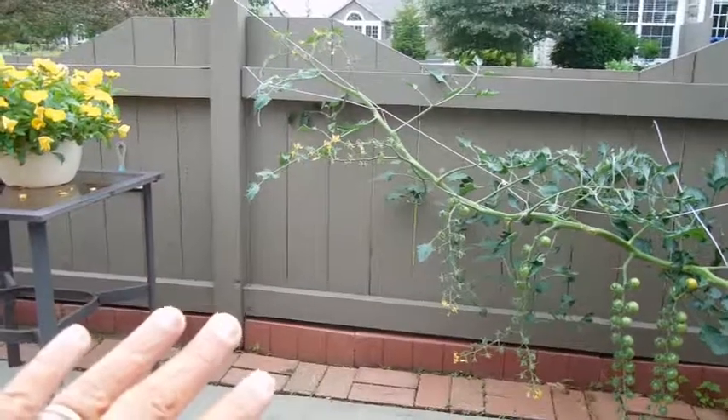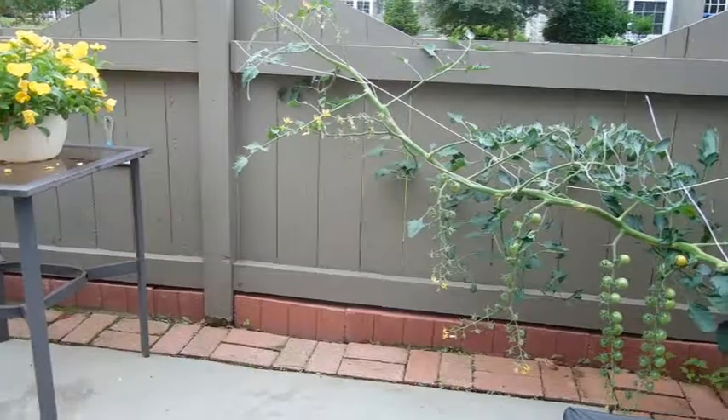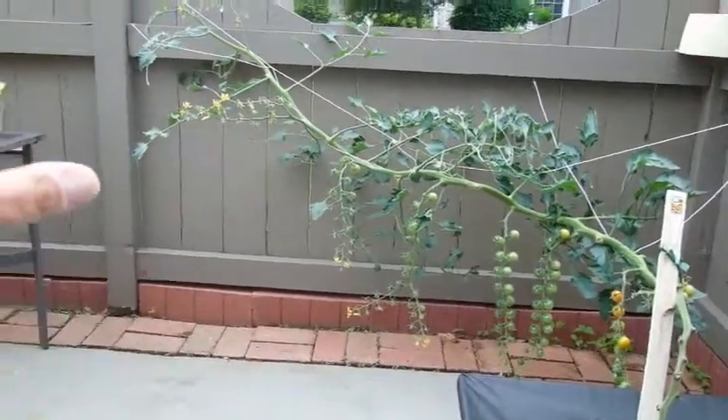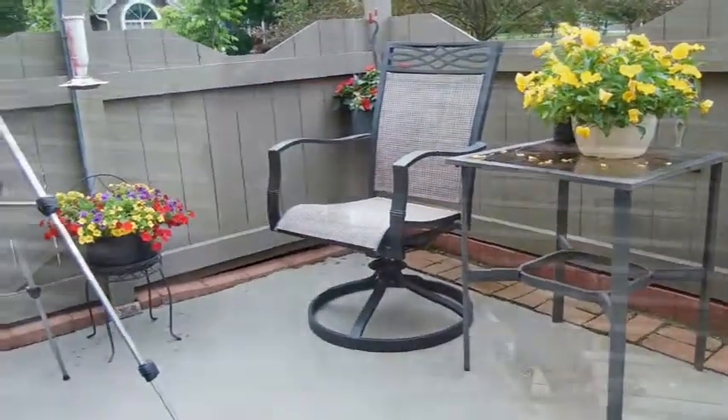As soon as I clear that area I'll put my chair back and it won't interfere at all. The only place there will be bulk is that two to three foot section as it grows around the patio. I'm going to call it patio gardening, horizontal style. If you'll subscribe to my channel, I will be doing an update towards the end of summer to let you know how it actually worked out. It looks pretty good so far, and it's very easy to get to those tomatoes.